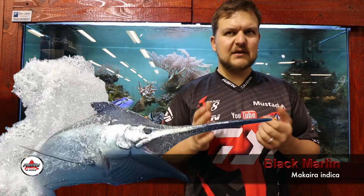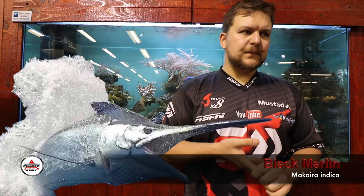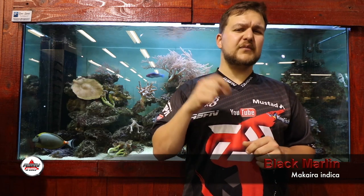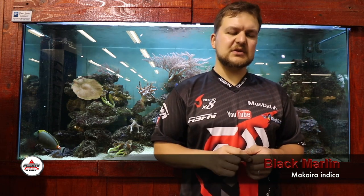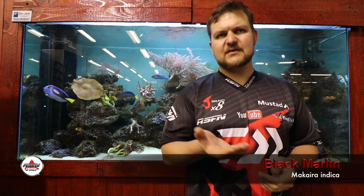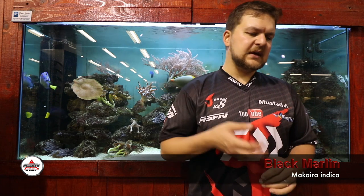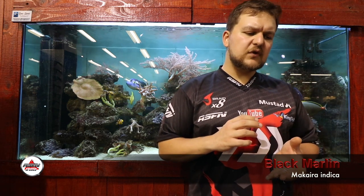In terms of size, black marlin can get to around four and a half meters, about 710 kilos — an absolute giant. Interestingly, the record was caught off the coast of Peru in 1953: a black marlin of 708 kilos. When you try to think of the size of that fish, it's phenomenal. The fights with these things are hour-long sessions — more of a test match than a T20 really.